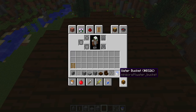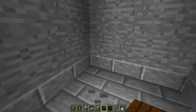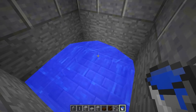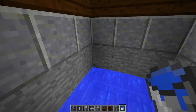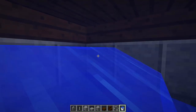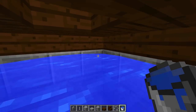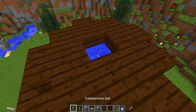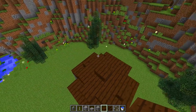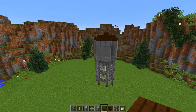First, fill up the water tower with water — because we obviously need water inside our water tower. Grab a bucket and fill up every single square with water until the tower is completely full. Once we've done that, jump on the outside and place the oak slab on top, and we have a roof for our water tower.